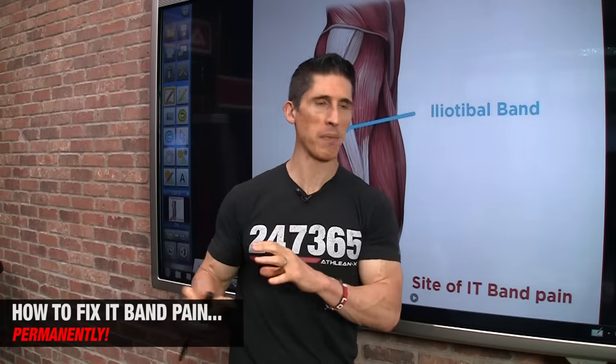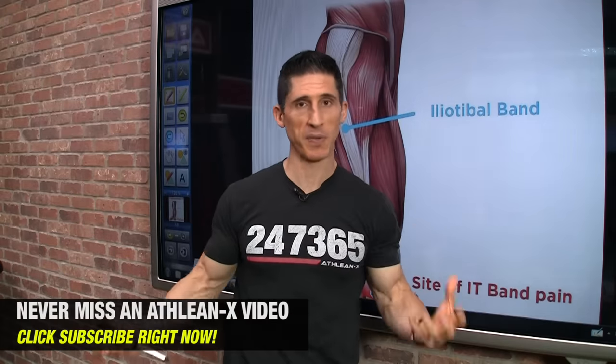What's up, guys? Here's Jeff Cavaliere here, ATHLEANX.com. Today I want to help you get rid of IT band problems and pain forever. Not just for a short period of time, but for the rest of your life.